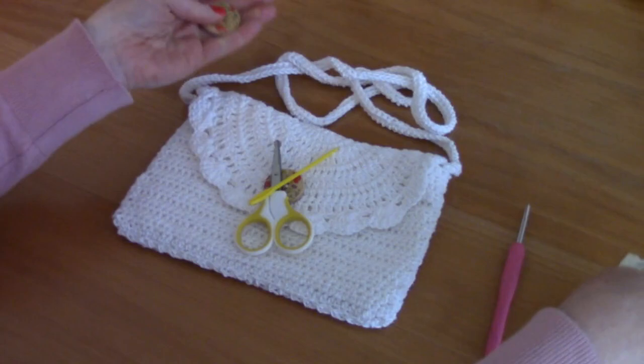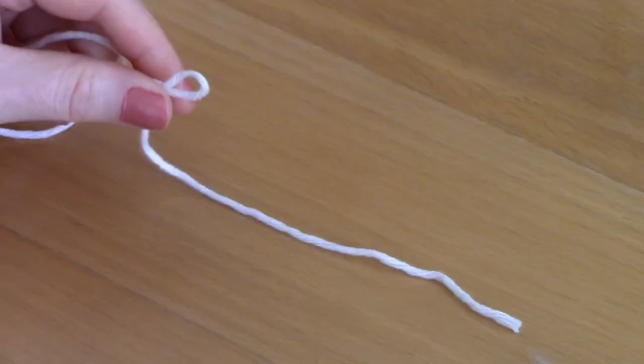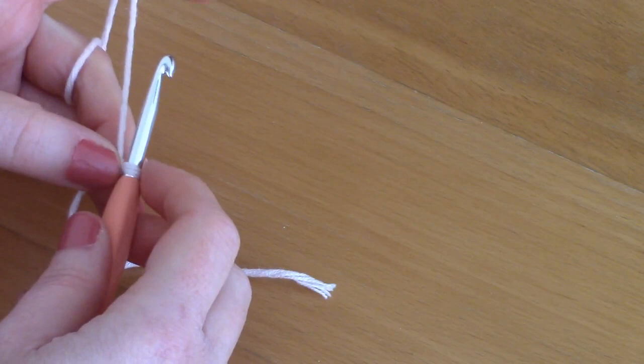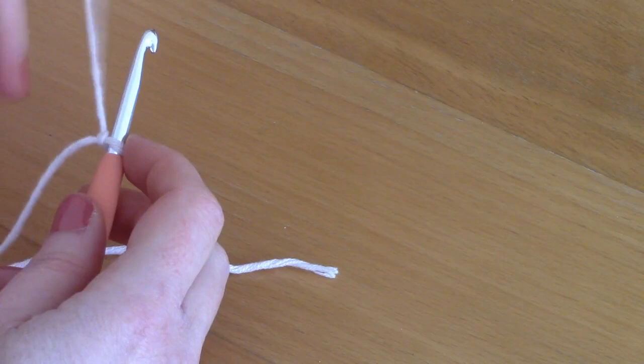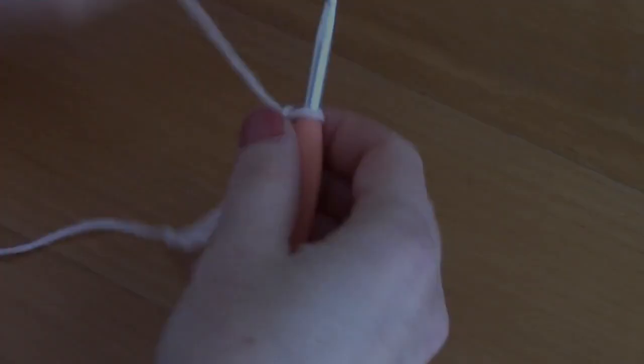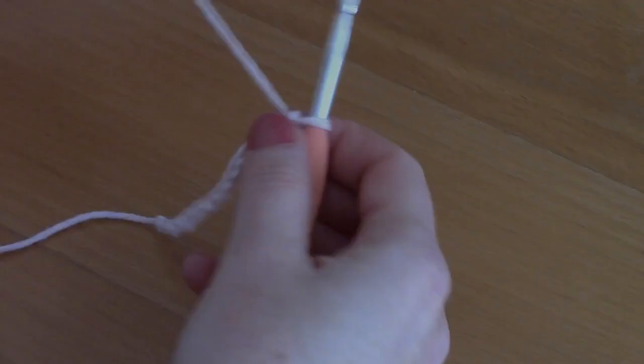I will be using US terms. Make a slip knot, pop your hook through and tighten, and you will be chaining 41. I'll be chaining less for my sample but the result will be exactly the same except for size, so go ahead and chain 41.